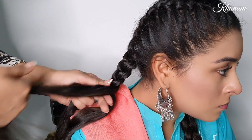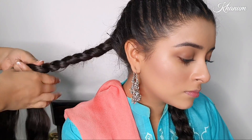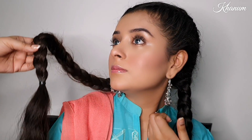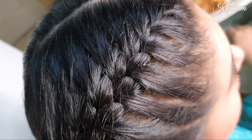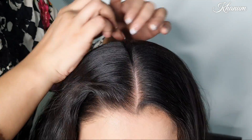You have to continue until the very end. I have not taken it all the way because I have to start the next hairstyle. You can see this hairstyle in many videos. And now for the second hairstyle.